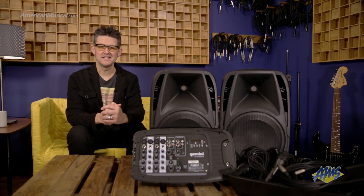Hey guys, Andrew Swift here and today we're looking at the Gemini ES210MXBLU. This easy-to-use portable PA system comes with two speakers, a powered 8-channel mixer, microphone and all the cables you'll need to get started.